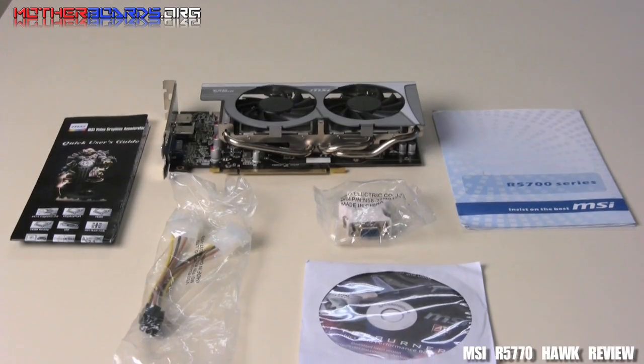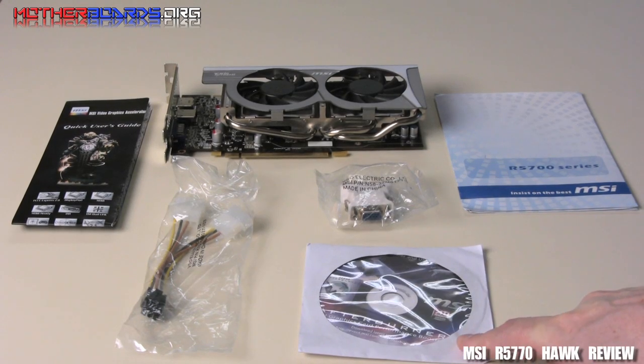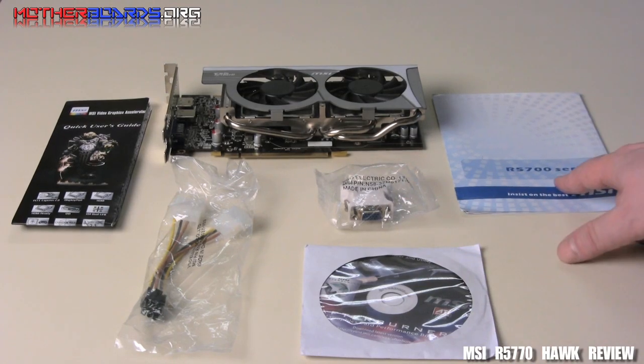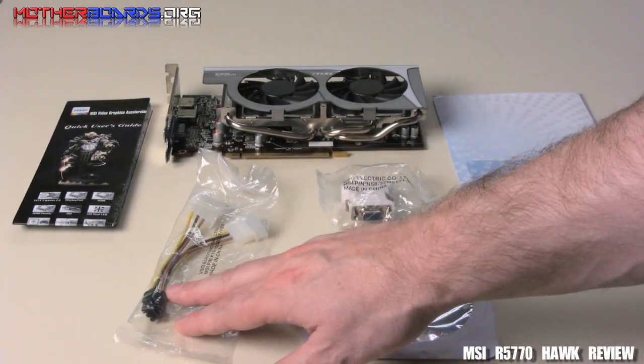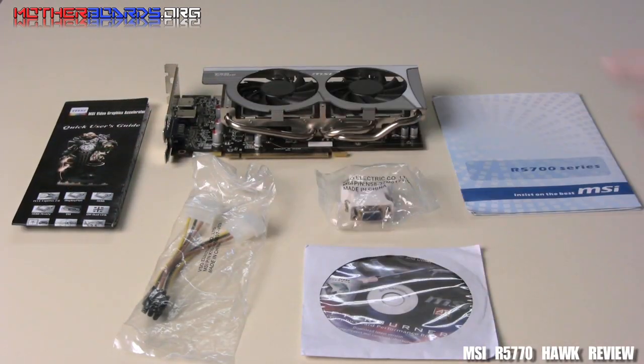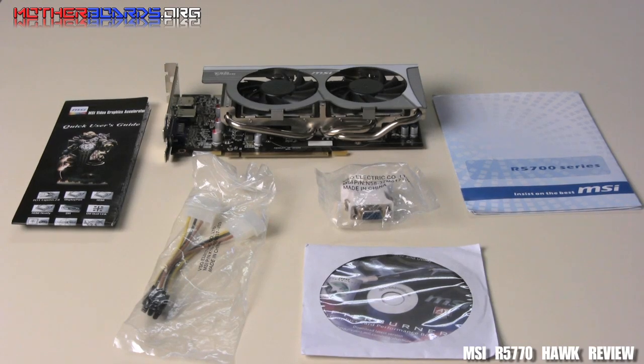Here we take a look at what comes in the retail box. As you can see, you get the driver CD, the DVI to VGA connector, the manual, the regular power to six-pin converter, the quick user's guide, and the card itself. This is everything that comes in the retail box of the R5770 Hawk from MSI.